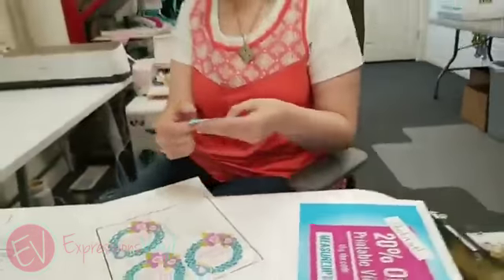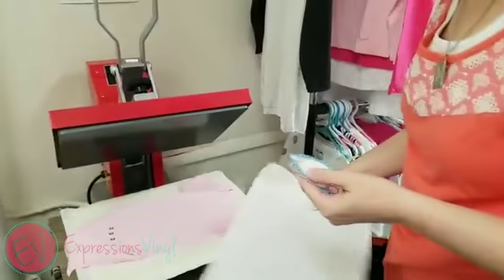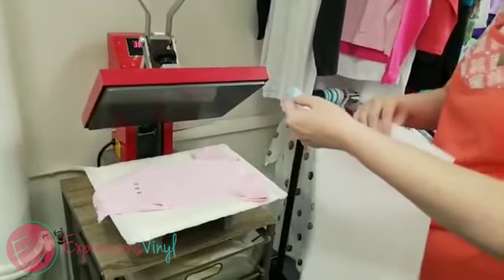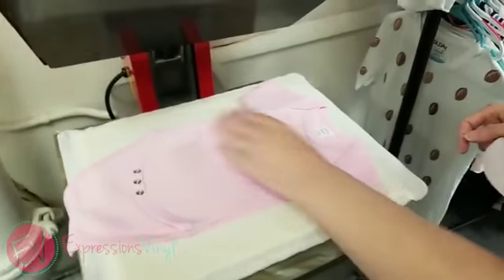We'll go over to the heat press. This is just an HP Envy and you can use any inkjet printer — it doesn't have to be an HP, it can be whatever. I've already pre-pressed this onesie, and I'm just going to put this little decal on the front.